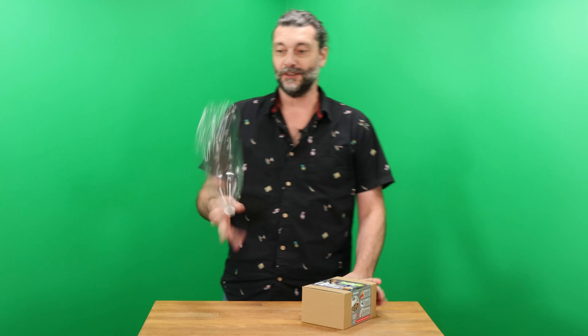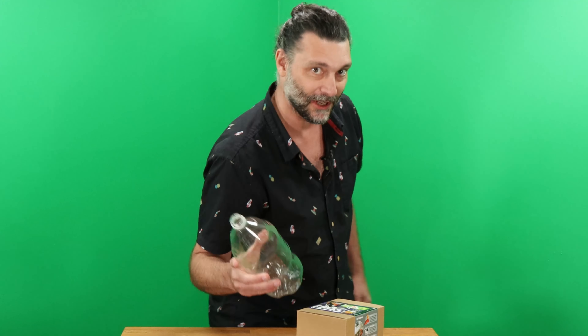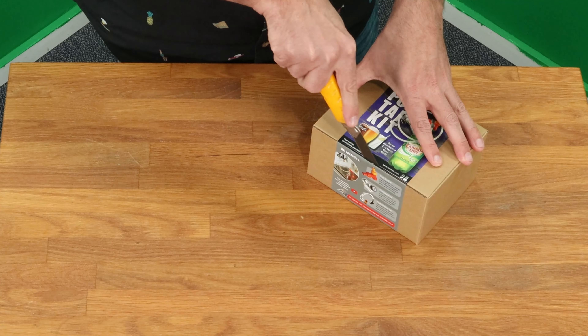The Pop Tap Kit. All right, folks, we're going to turn a cheap pop bottle into a tapping system. First thing we're going to do is open the box. You just cut along this seam right here, like in all our kits. And let's see what we have inside.